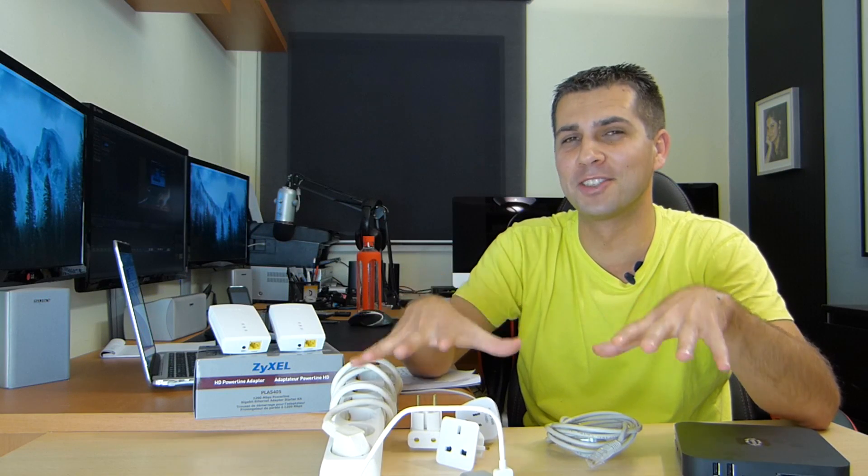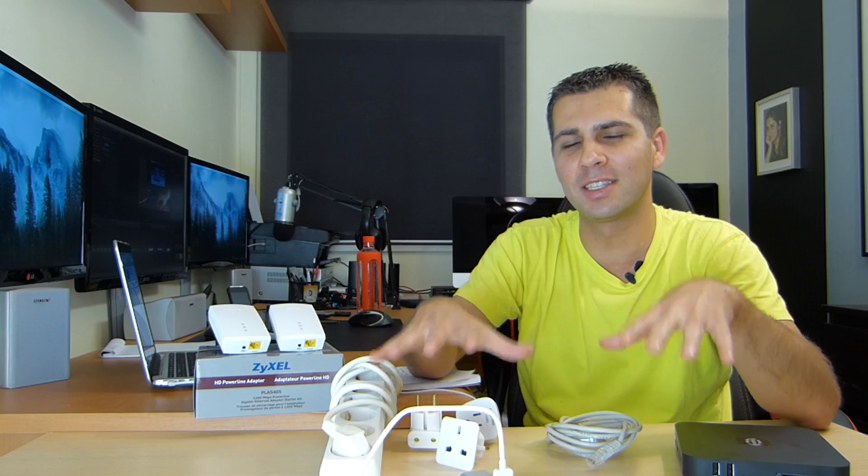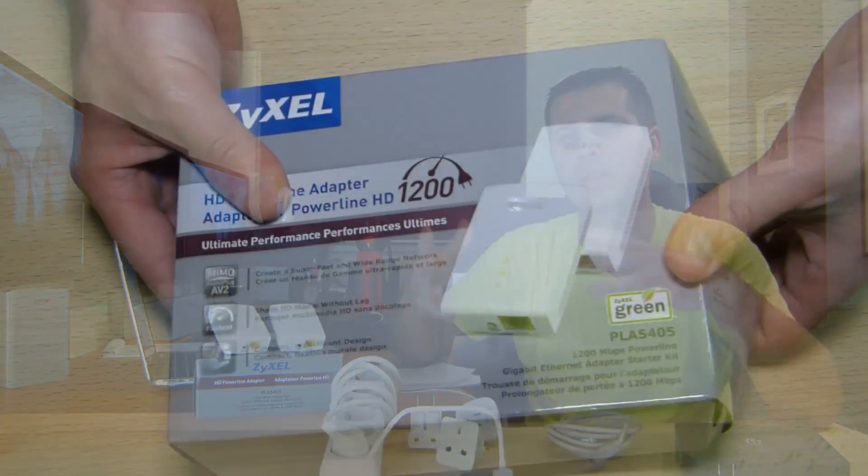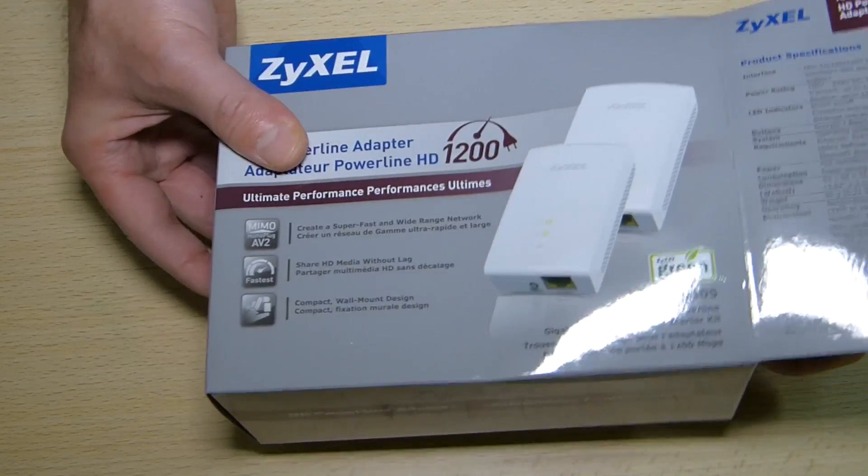And we are back. So before we start, all of this here on the table does not come included in the package. This is something that I want to refer to during the video, which I consider important. But let's focus on the Zyxel Powerline adapters. And for that, let's start with the unboxing experience, which is very simple and very straightforward.